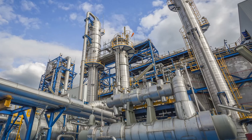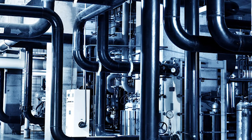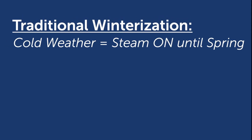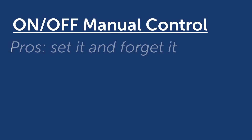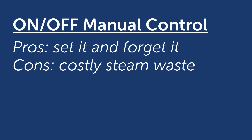Many facilities use steam tracing to protect their processes and equipment from freezing. A properly controlled steam tracing system is critical to effectively utilizing the heating media and minimizing overall expenses throughout the freeze season. Winterization procedures typically require steam to be turned on whenever temperatures could drop below freezing. However, since temperatures can fluctuate throughout the season, many plants manually turn on the steam at the beginning of winter and leave it on until spring. While this eliminates the chance of freeze damage, it wastes a lot of steam on days that temperatures are above freezing.